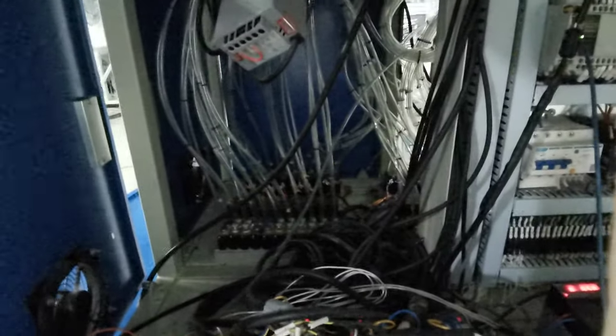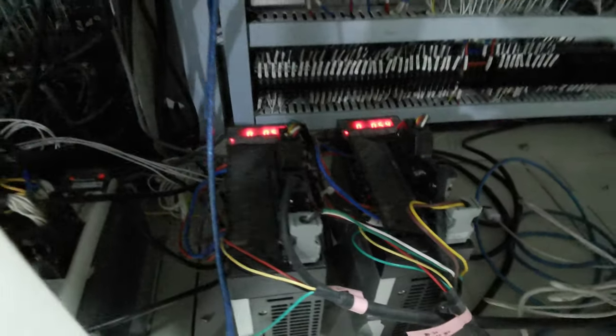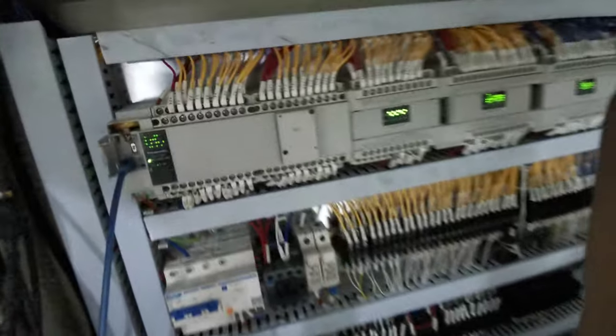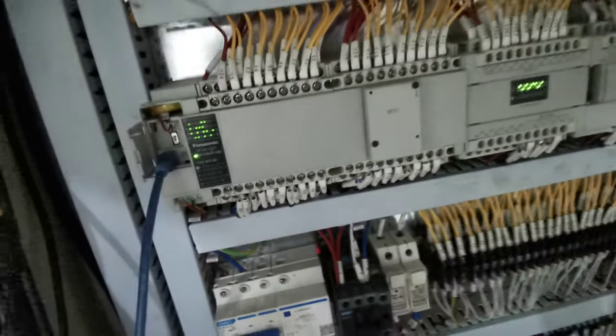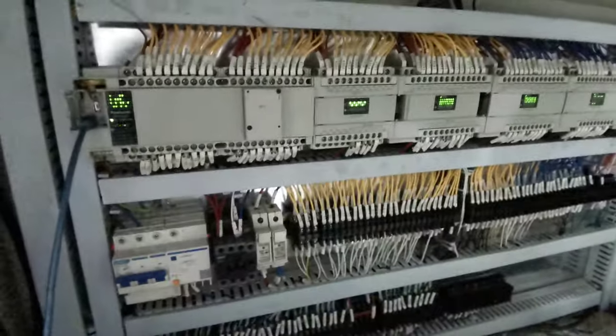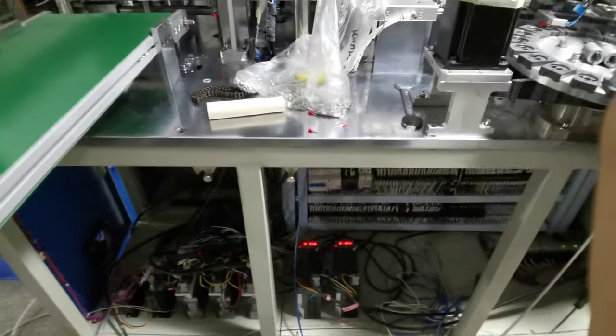More details: air valves over here, many air valves, frequency drives, motor control. All the machine fans are Panasonic brand — a big brand — so you can make the machine wiring stable. Power cable, wiring.